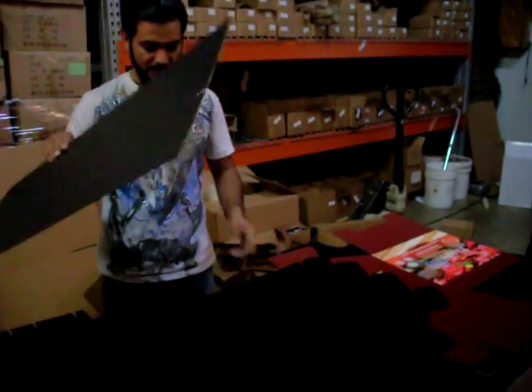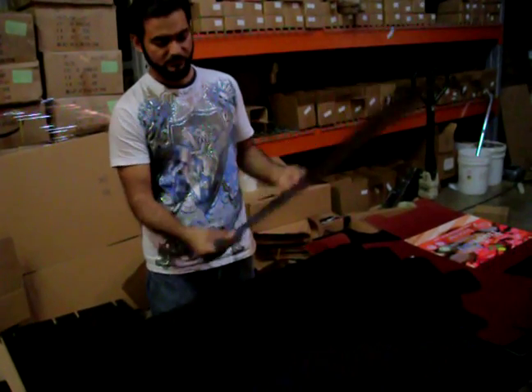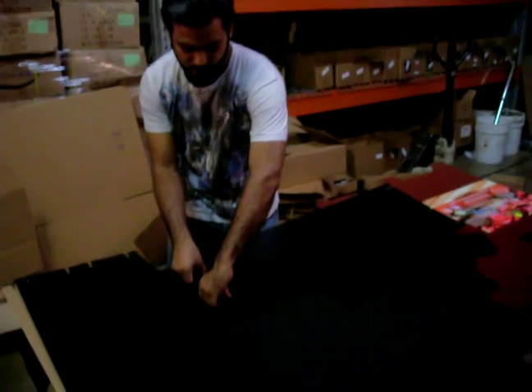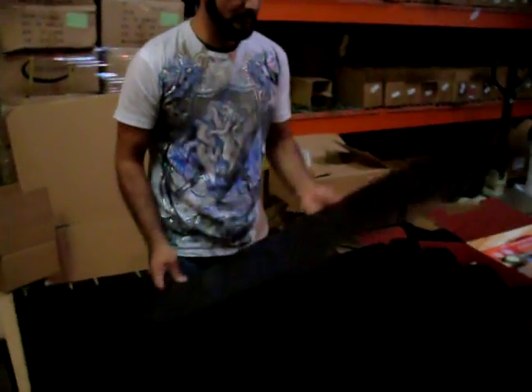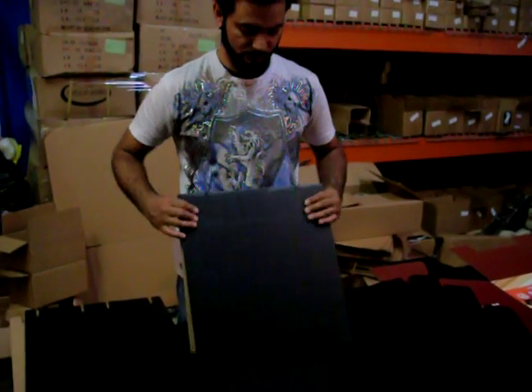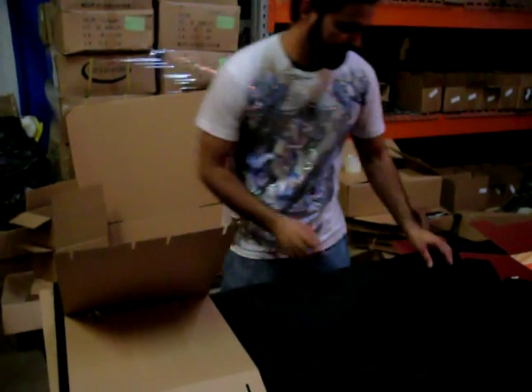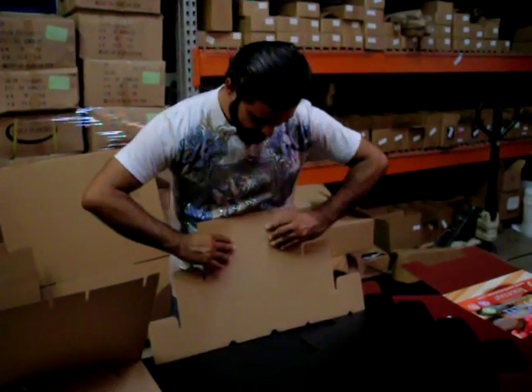We're going to go ahead and bend the one-line area outside. And this one, the middle one, we're going to bend it from the middle. We're going to leave it on the side, then we're going to take this one and bend it from inside.